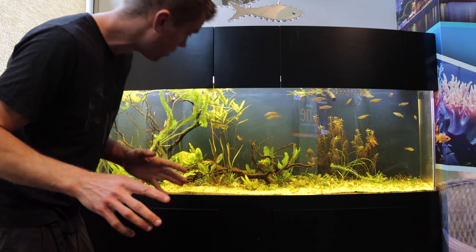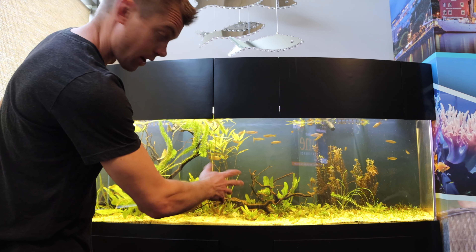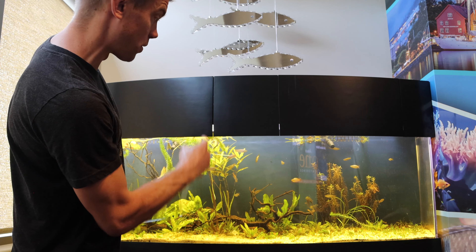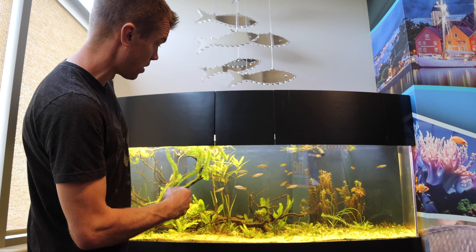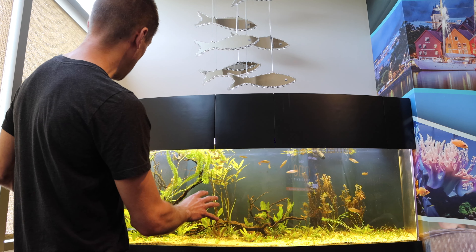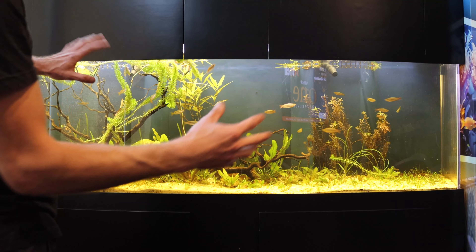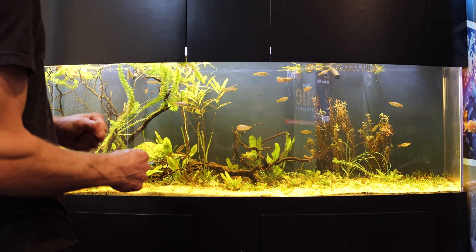So we've got the algae under control, did a nice big water change, and removed a lot of the dirt that got on top of the sand thanks to the golden dojo loaches — they're all out of here now. We've added more gravel. When you have a dirted tank and dirt gets above the substrate, add more gravel and then remove the dirt that settles on top. The Fluval pump has been running for 24 hours and is doing awesome, cycling the water. Now I'm going to add a couple more plants, some more rock, and we'll go from there.